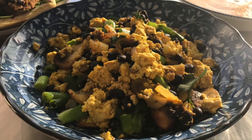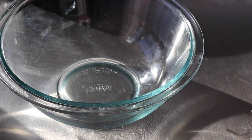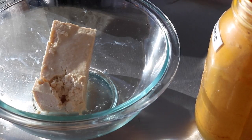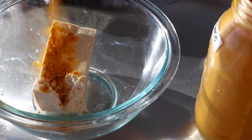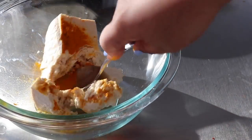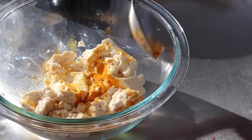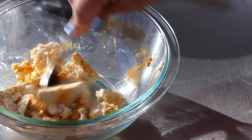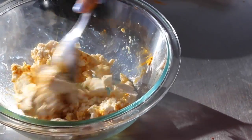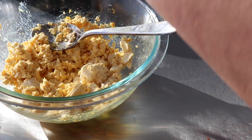For the last recipe we're making a tasty tofu scramble with black beans. To half a block of tofu, add a tablespoon of turmeric, then break down your tofu until it starts to look like a scrambled egg. Incorporate the turmeric into the tofu so that the flavor and color are evenly distributed.